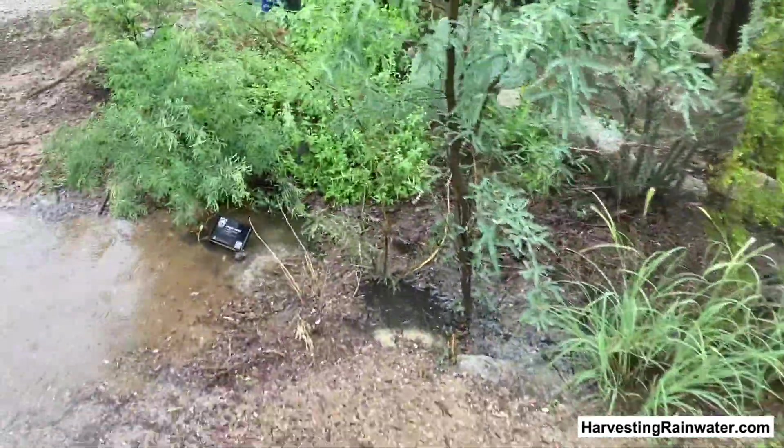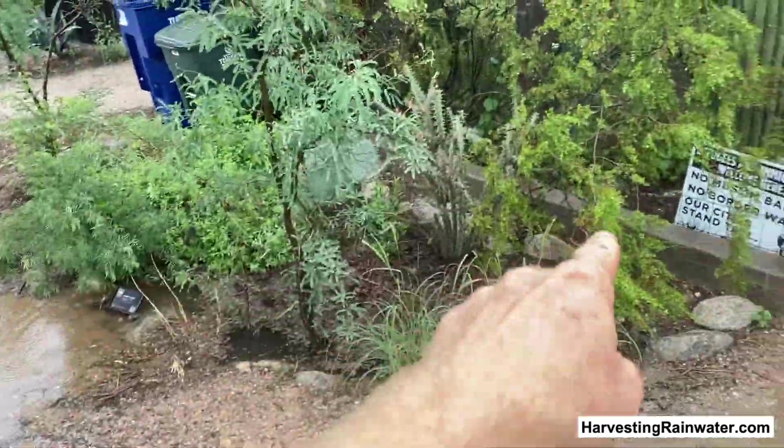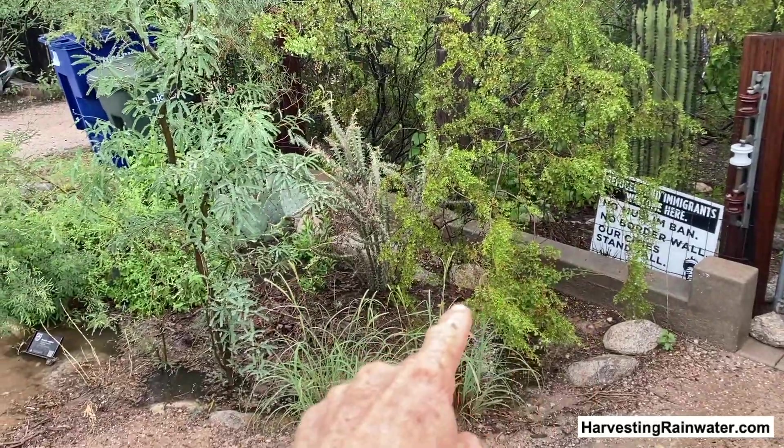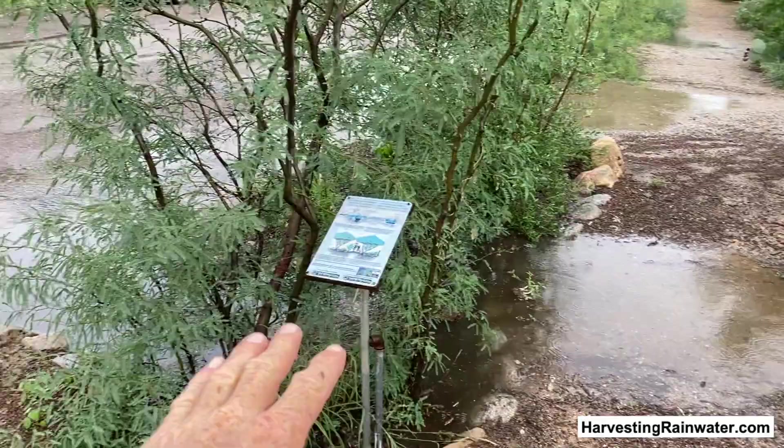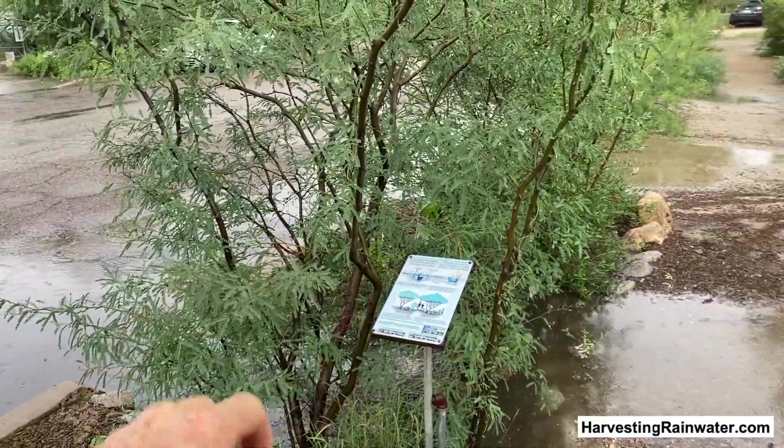Exactly what we want. We make sure you can't flood the adjoining property. Once this fills, water backs up on itself. Surplus continues down the street to the next basin.